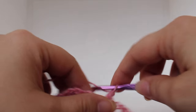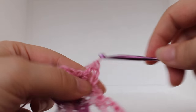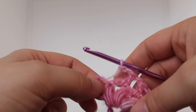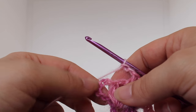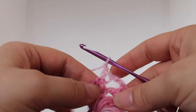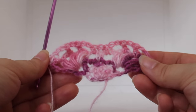Chain two: one, two. Work a double crochet in your next chain two space. Chain one, double crochet in the next chain two space. Chain two: one, two. Now we're going to skip the last chain two space. We're going to work a single crochet V-stitch in our triple crochet. These are all chains, so you actually want to work in your fourth chain: one, two, three, four — in this one, work a single crochet V-stitch: work a single crochet, chain one, work a single crochet in that same stitch. Chain two. That completes row four of our work.